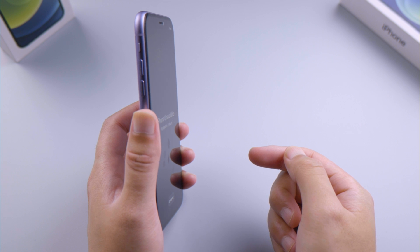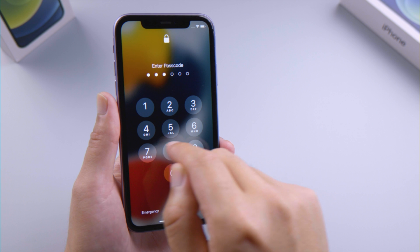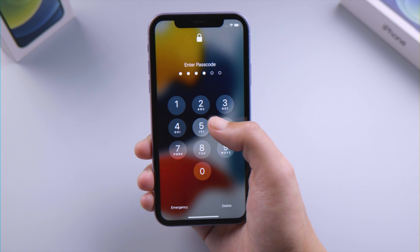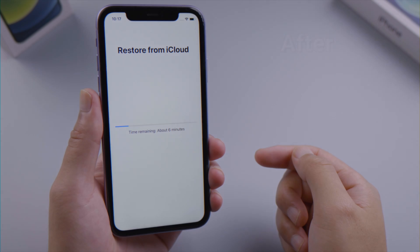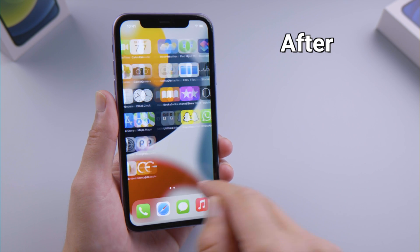What's up guys, welcome back to the Tenorshare channel. You don't often forget the passcode on your iPhone, but when you did, things might get a bit tricky. You tried to unlock it with the passcode, but the iPhone unavailable screen shows up after a few failed attempts, and the remaining time is getting longer. No worries, in this video you'll learn 4 different ways to unlock it. Let's start with the simplest one.